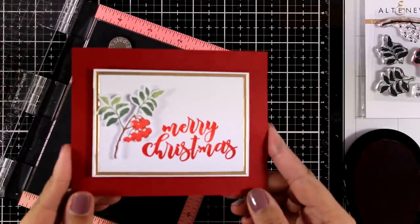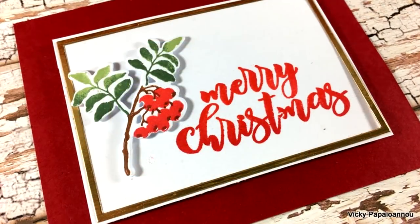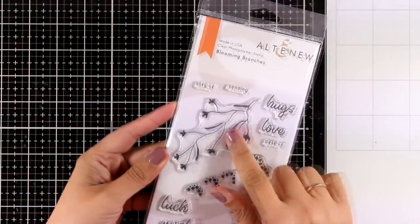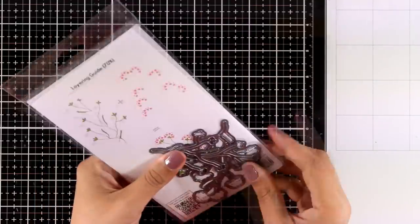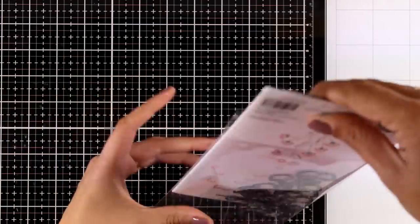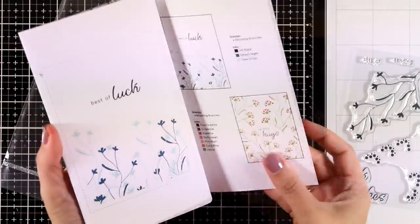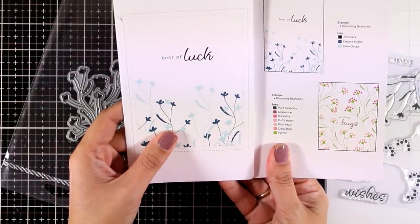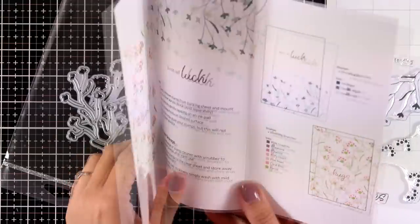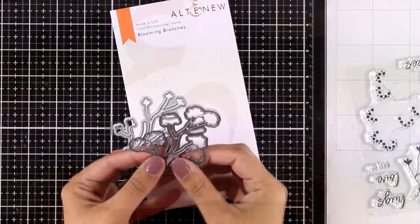Here is my lovely card using just mini stamp sets — you don't have to break the bank to create beautiful cards. Moving on to another stamp set called Blooming Branches. You get the branch as well as the little blooms, and there are matching dies available. I love this leaflet because I realized you can actually use the branches without the berries — that's exactly why I love the leaflet, it gives you lots of ideas.